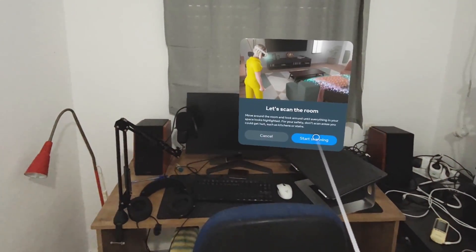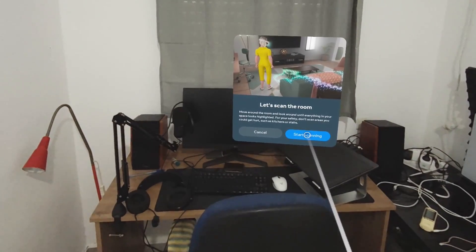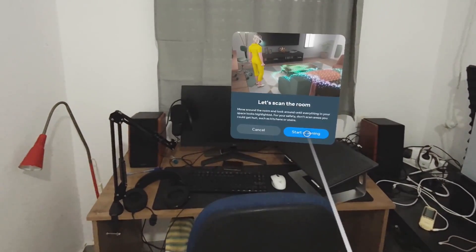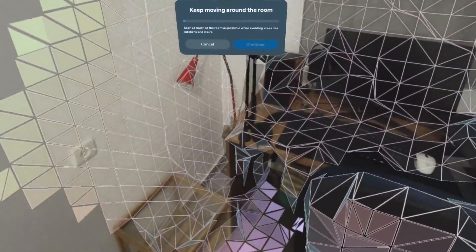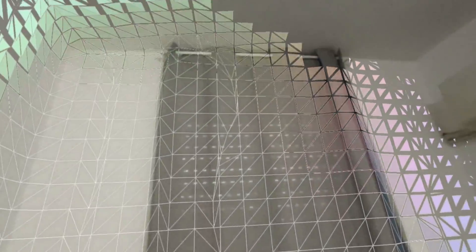As you can see from the mesh faces, the resolution of the depth scanning isn't high. This means small objects might be missed, not scanned at all, or scanned in a very inaccurate way.